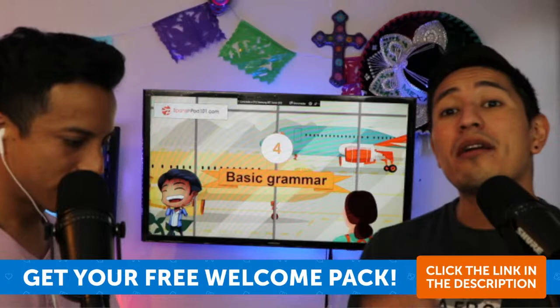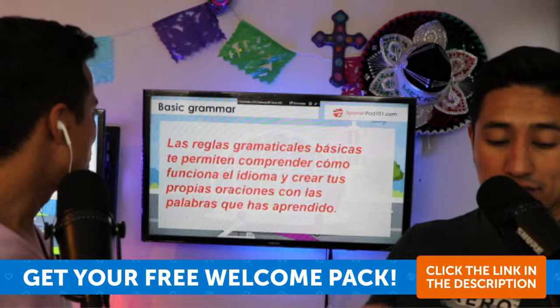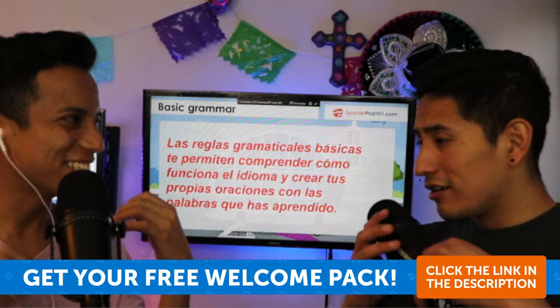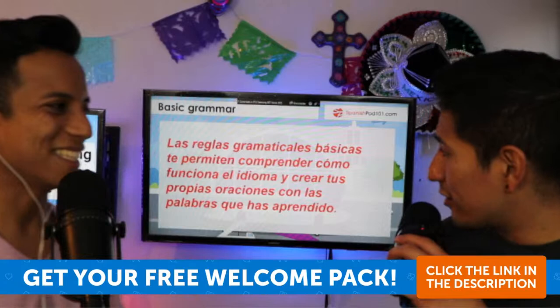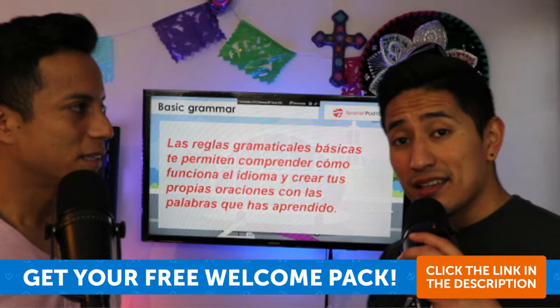Let's move to the next part: basic grammar — la gramática básica. Basic grammar rules allow you to understand how the language works and create your own sentences with the words you've learned.